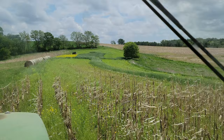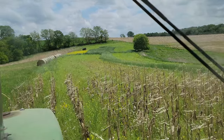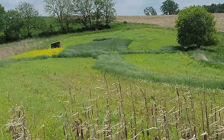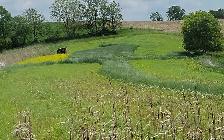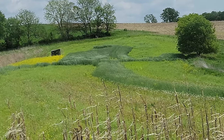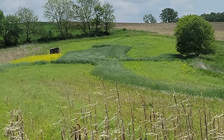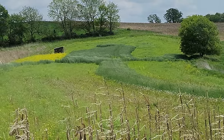Just made it to plot number two here, getting ready to rip her up. And damn, look at that - winter rye. That stuff is tall. Might have to go over that a couple of times just to mulch it up a little bit. It'll be all right. Let's get to her.